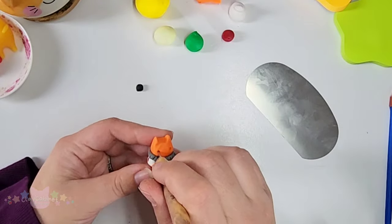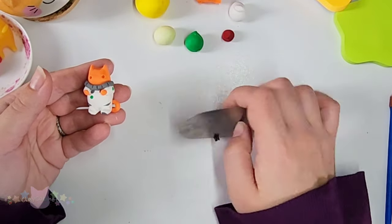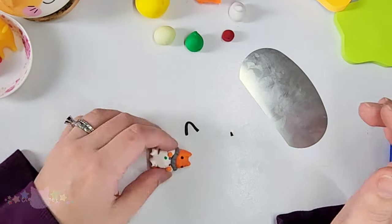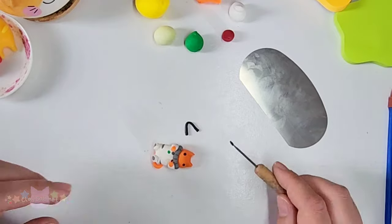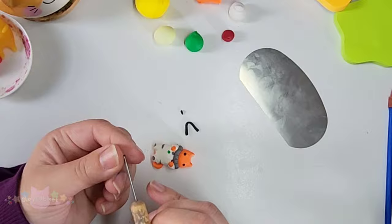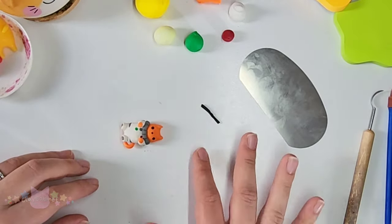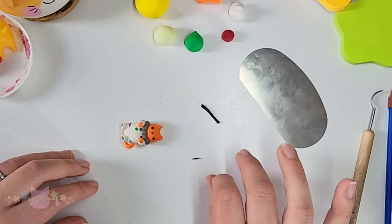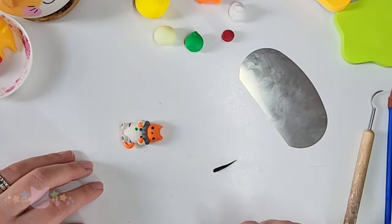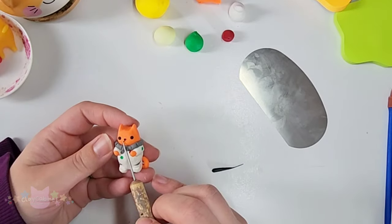I'm going in with some black clay. I'm going to give him some eyes and some facial features. I bet he's probably very happy that he can finally see. And here's his tiny little nose. And this part, honestly, I think almost any sculptor or polymer clay artist can admit this is probably one of the most difficult, tedious things.